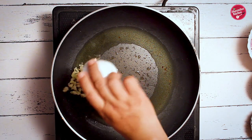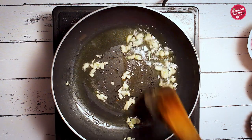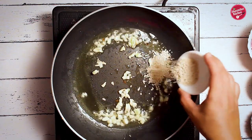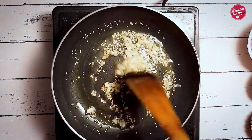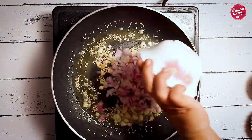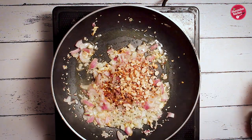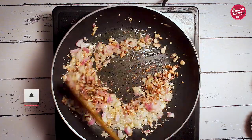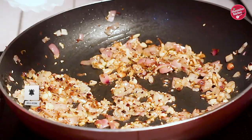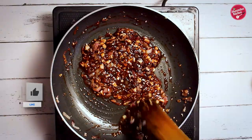Heat oil in a pan, add chopped garlic and sauté for a few seconds. Then keep adding the rest of the ingredients one after another. Add sesame seeds and keep sautéing. Then add onion, chili flakes, black pepper, and crushed peanuts, and give it a gentle stir. After stirring and cooking for another few seconds, add vinegar, soy sauce, ketchup, and honey, and sauté again.